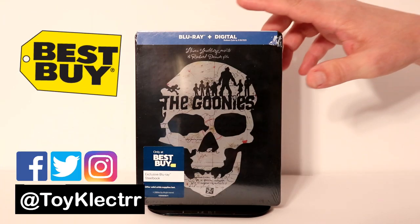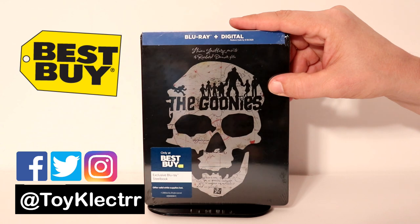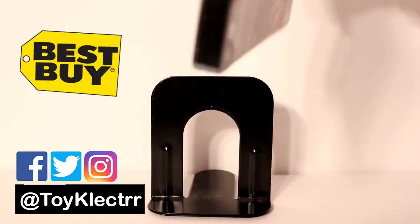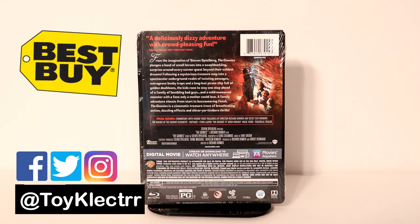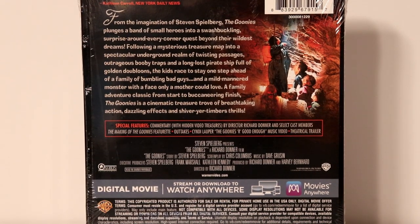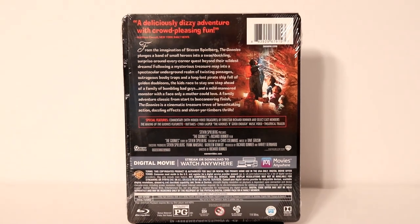So today I picked up my copy of The Goonies. This is a Best Buy exclusive steelbook. It's got some really nice artwork on the front, and here's the back. If you'd like to check out the special features, go ahead and pause and do so. I'm going to go ahead and remove the wrapper so we can take a closer look at the artwork.